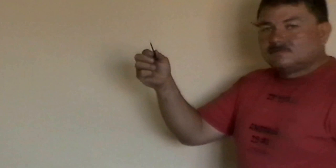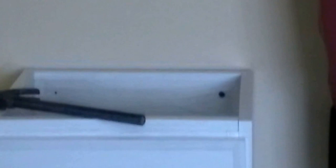You will see two screws provided with your cabinet. They are inserted into two pre-drilled holes at the back of the cabinet.